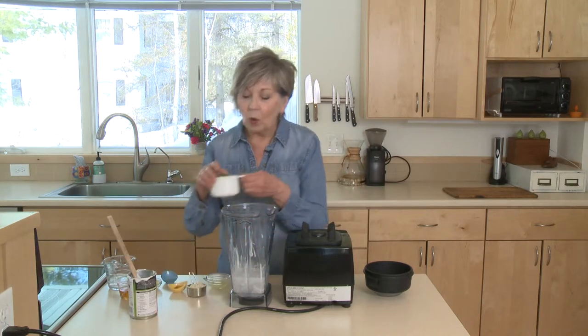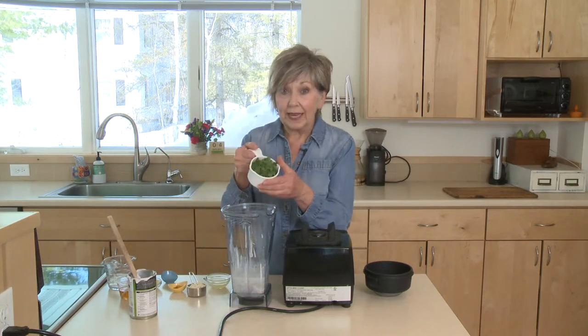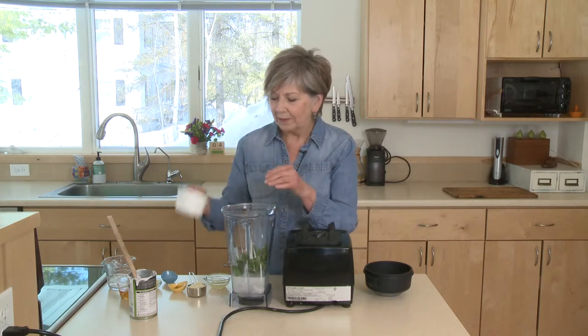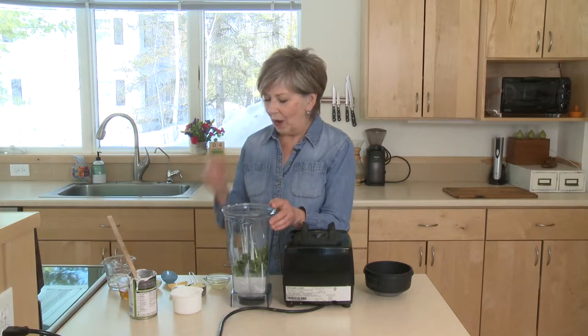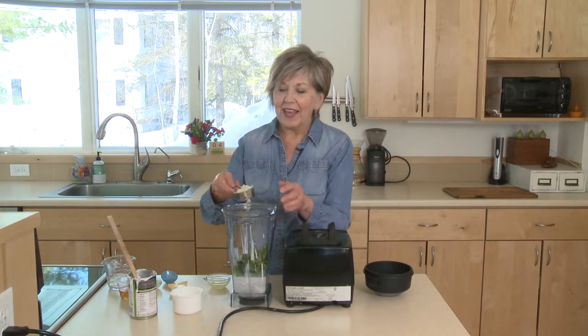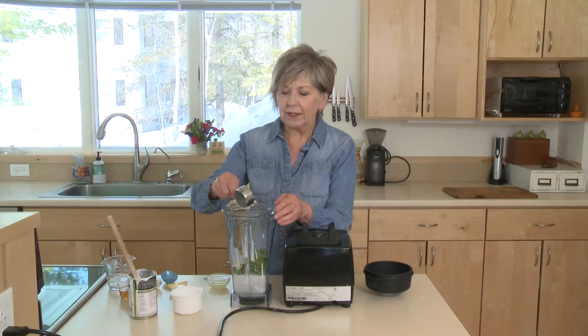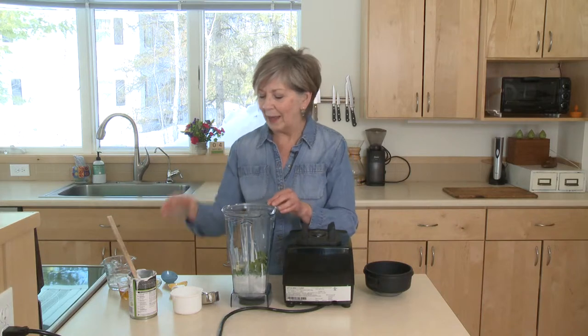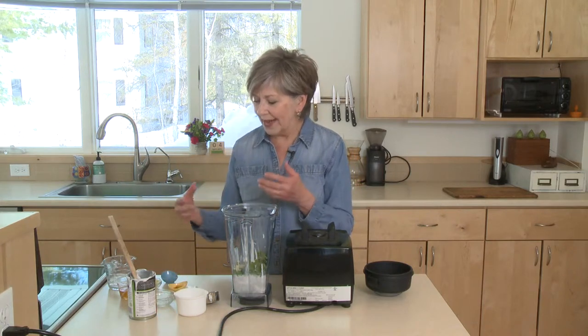I've got one cup of parsley leaves, just kind of loosely packed. Put those into the blender — sometimes I use cilantro, just depends on the mood, but today I wanted parsley. Then about a quarter cup of minced garlic and about two tablespoons of lemon juice. If I was using cilantro I would use lime juice, but with parsley I like the lemon juice — it gives it a little bit of brightness.